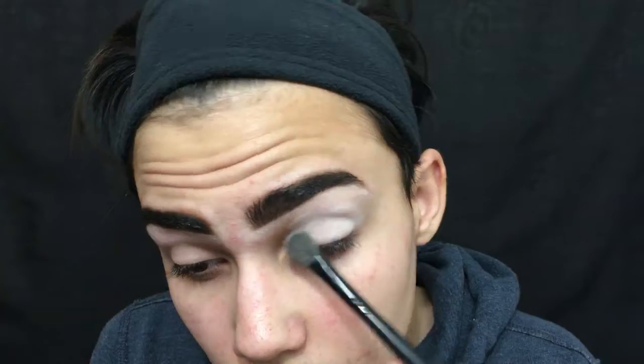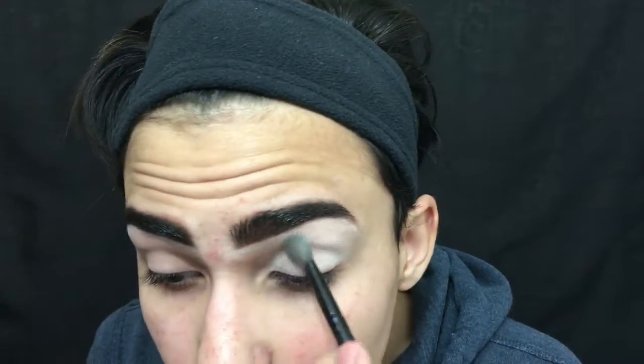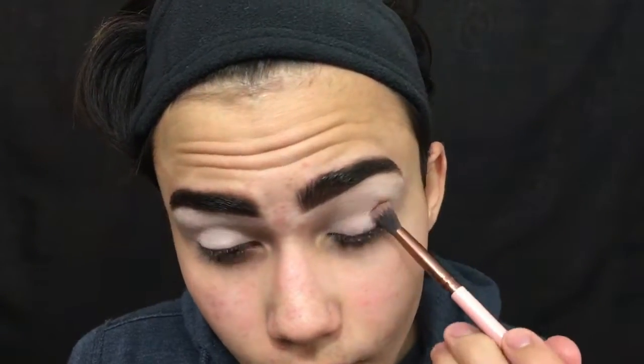First, I'm taking Bone and I'm just going to apply that all over my lid — this will just help with blending later on. Now I'm taking Suede, I think that's how you say it, and I'm just using that as my transition color.